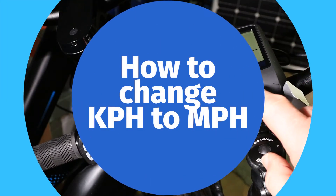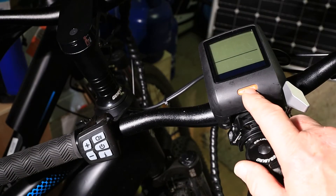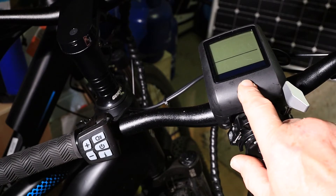Hello, so I want to make a quick video just to show you how to change the Bafang controller on the Natino Pro or the Polino Pro, and how to change it from kilometres to miles per hour.